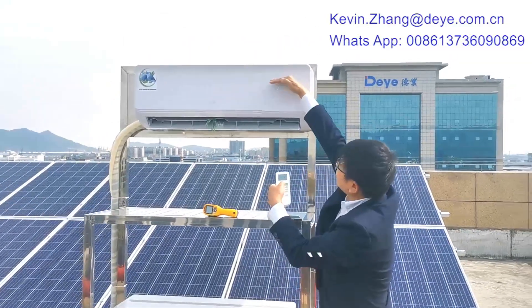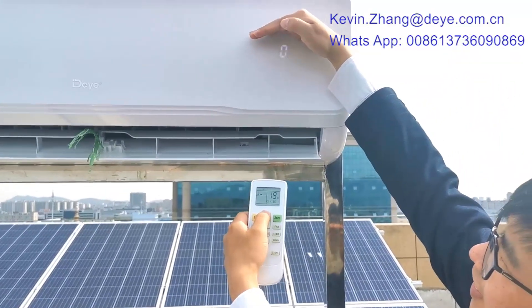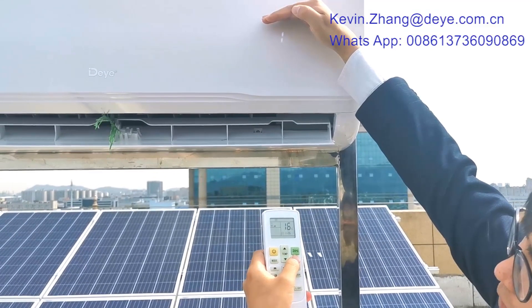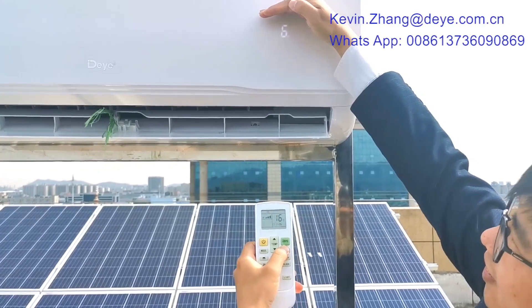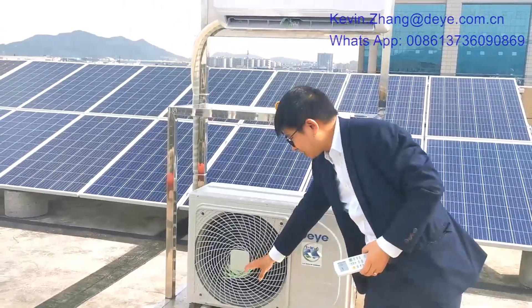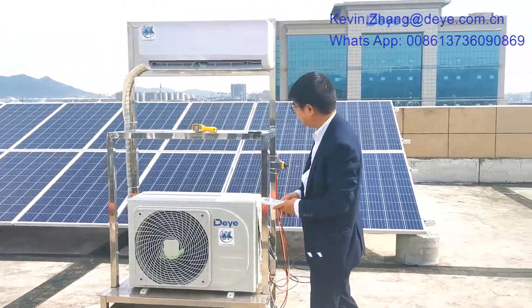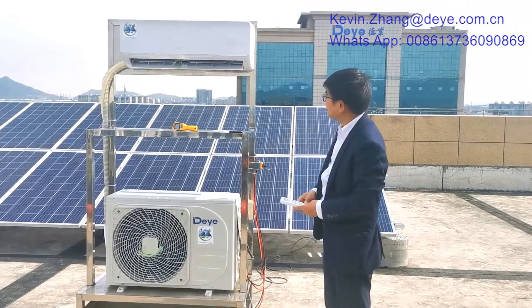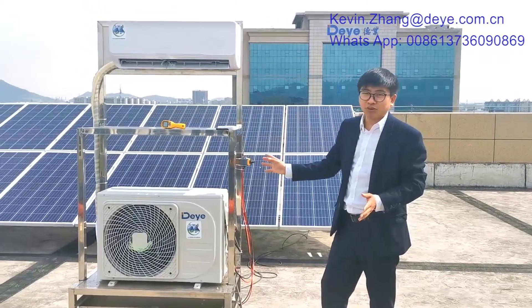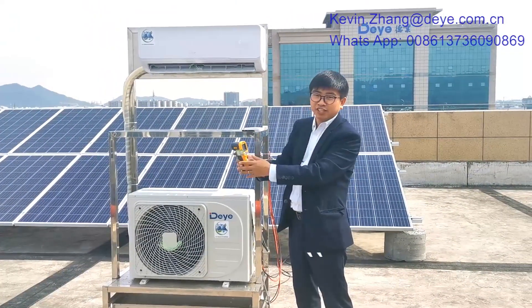We can control the temperature from here — 17, 18, 19, 20 — and the fan speed we can change: low, middle, high. Now you can hear the outdoor unit is running normally and it is very strong.